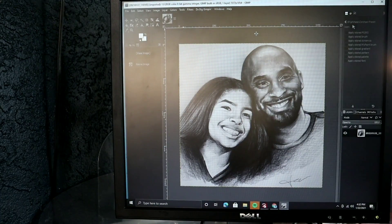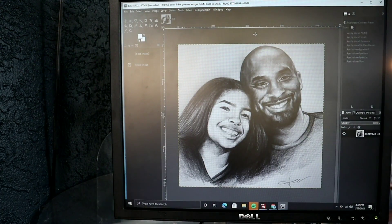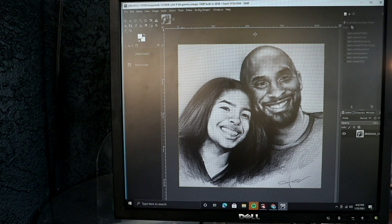I haven't even told you what we're burning yet — it's going to be a little surprise. This is the image we're going to be doing today on a piece of glass. One year ago, January 26, 2020, we lost Kobe Bryant, his daughter GiGi, and seven other people. January 26 also happens to be my anniversary — my seven-year anniversary, coming up on eight years. Keep the Bryant family and everyone else's family in prayers who was lost on that day.